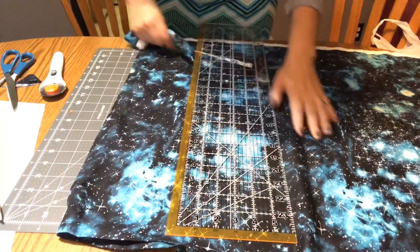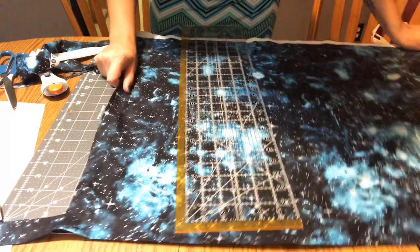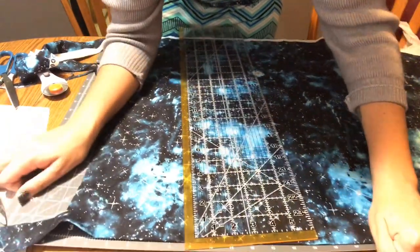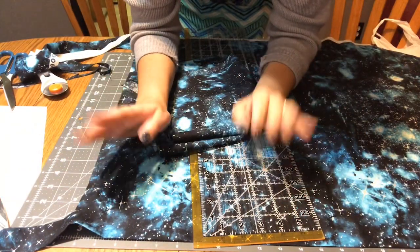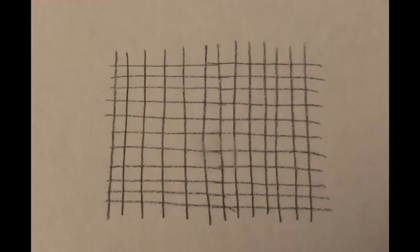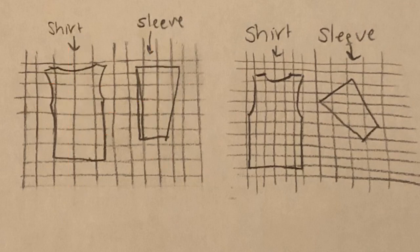Now it's time to do the sleeve. One thing to keep in mind is the direction of the fabric. Sometimes it can get particular with the grain. If you don't know what the grain is, it's basically the direction of the threads which are woven into the fabric. The weaving creates a box-like pattern that can be important in how you cut your pattern pieces. You should consider how your pattern pieces go together so you can make sure the grain will be in the appropriate direction in each piece.